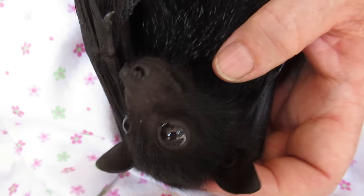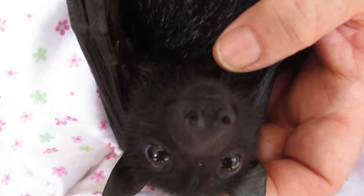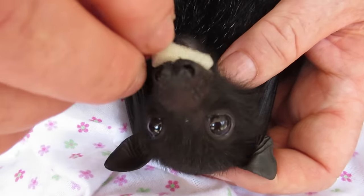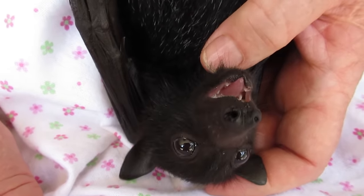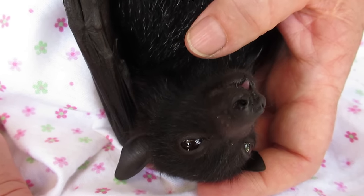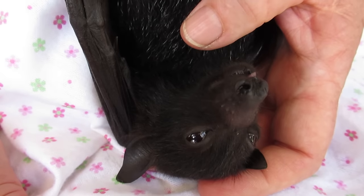So this is a first step to weaning. We start on tiny pieces of soft fruit that gradually increase in size, and we leave the skin on. To the point that once they're weaned, they'll be able to handle much larger pieces of fruit and grip it in their foot. This is really just a first taste, which she's clearly enjoying.